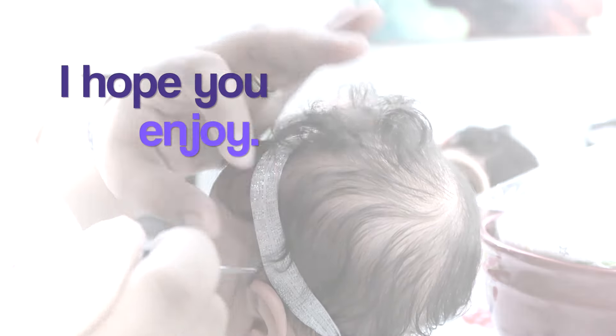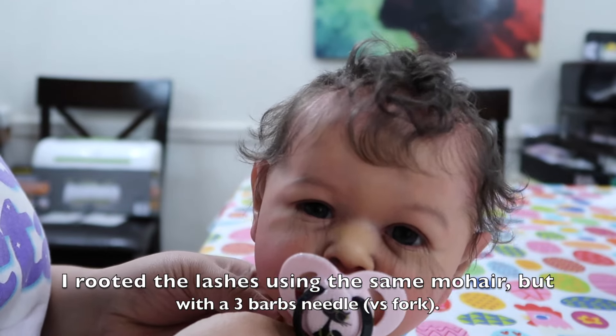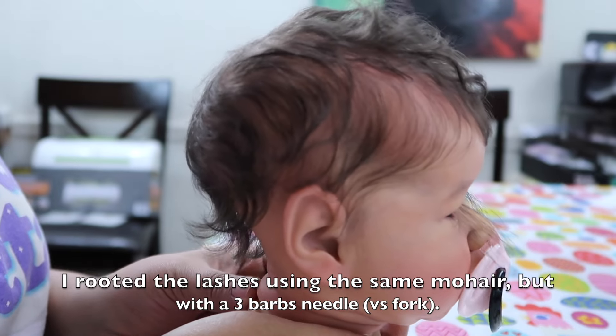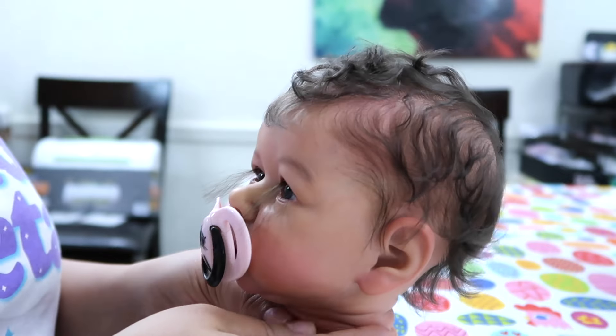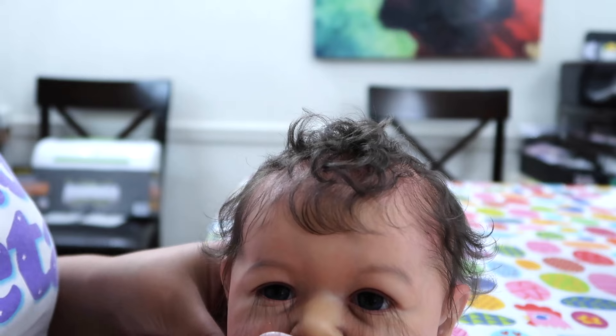I hope you enjoy that. I do want to share with you guys that for rooting the lashes I use a 3-barb needle. I don't remember exactly the size right now, but I don't use my fork needle, the 42G that I use for rooting, just because I find it a little bit difficult to use when it comes to the lashes.